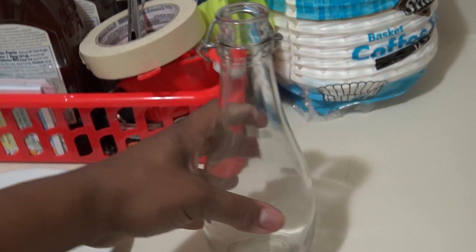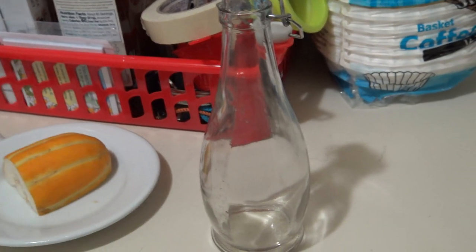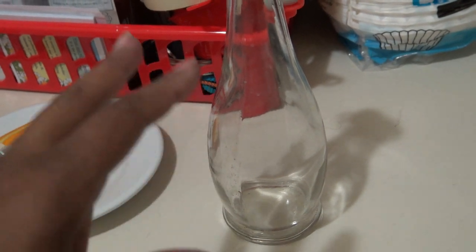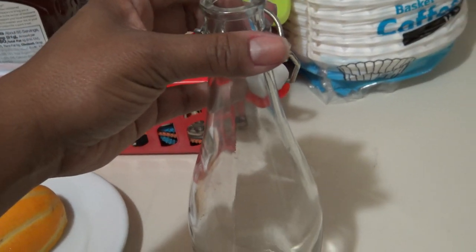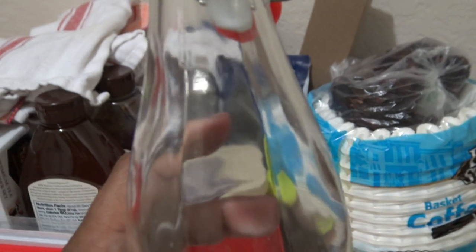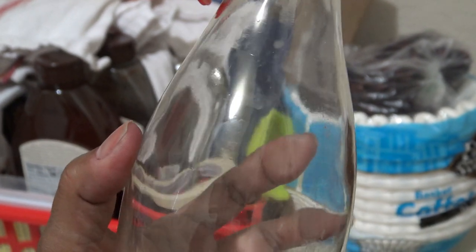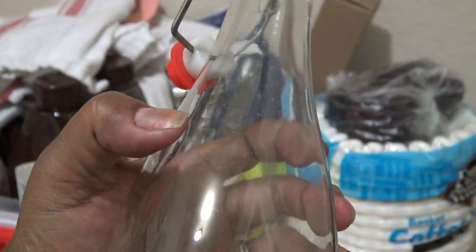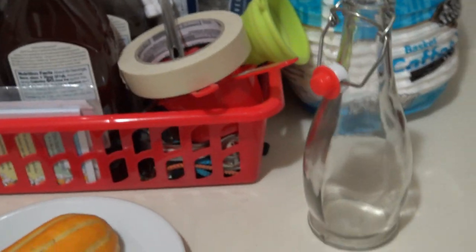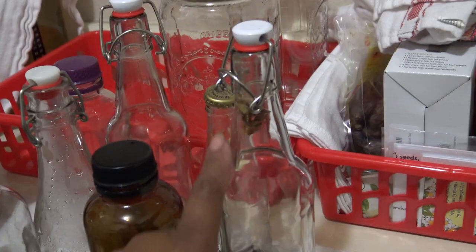I did want to mention some of these glasses — I got these from Amazon, the Mokins brand, M-O-K-I-N-S. I think there were 12 of them and it came with a little filter and a brush. The only thing is some people said they shattered — this one got a hairline crack in it, and it scares me because I'm not going to put kombucha or Jun in a cracked bottle because it'll shatter. That's the only one out of 12 that had a problem.